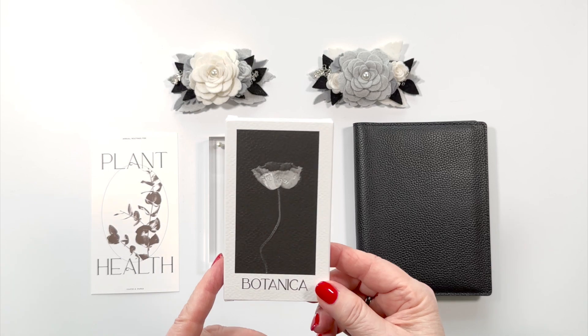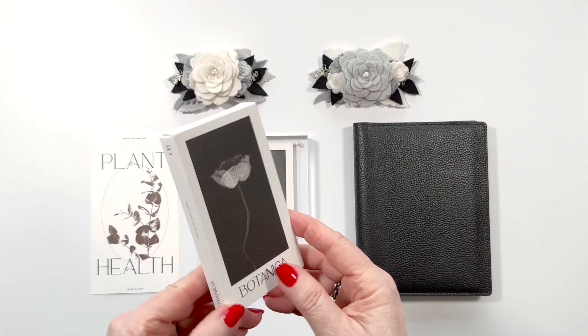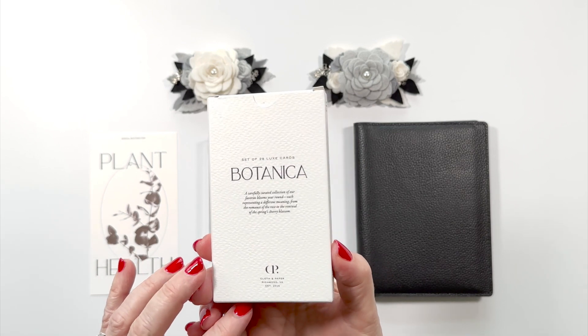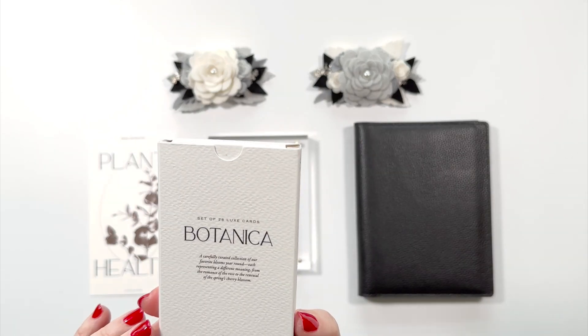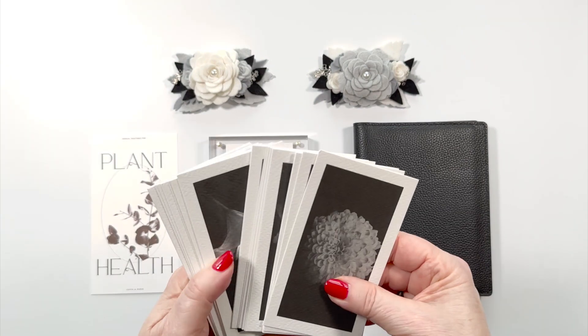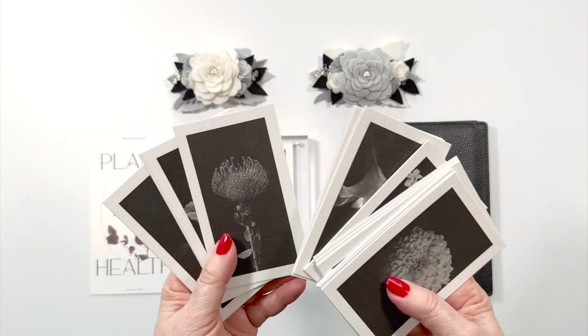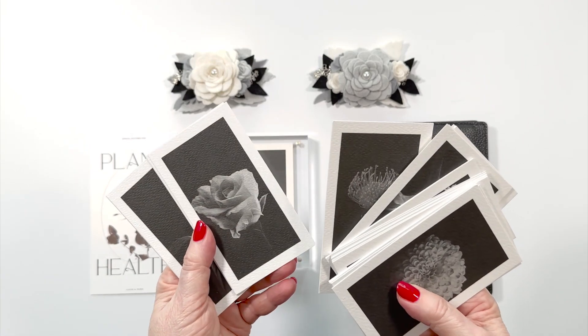The flower cards come in this nice box and the box is made out of the same paper. It's a set of 28 Luxe Cards Botanica and there sure are lots and lots of cards. I'm sure you'll find your favorite flowers in here.